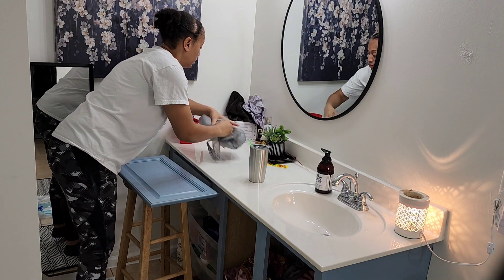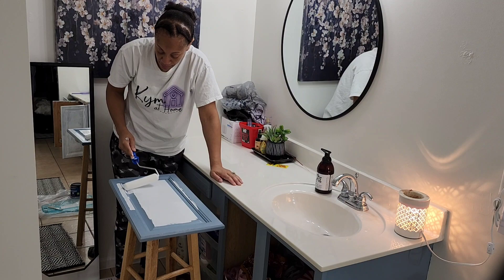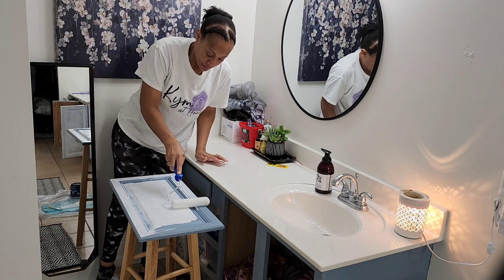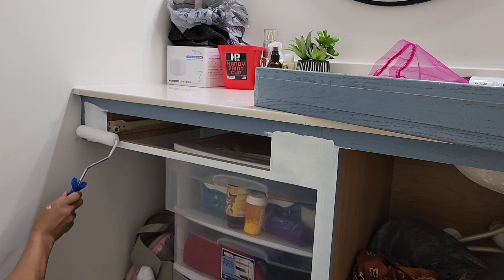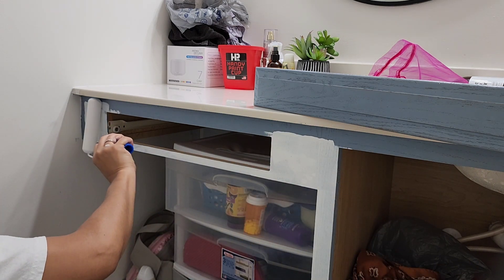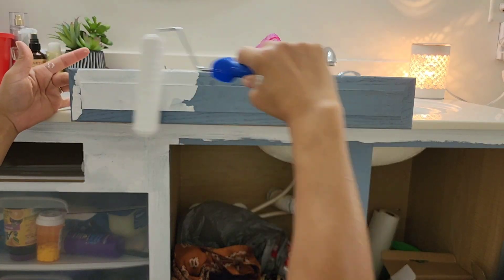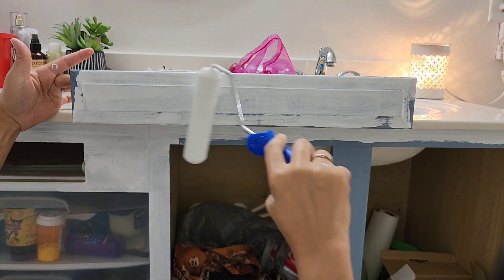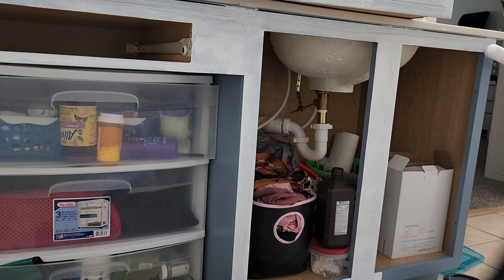I was reflecting on life, and the last time I actually painted these cabinets it was when my aunt was here visiting from Michigan. She passed away — it'll be a year ago in August. When I tell you she was my favorite, I love everything about her and I miss her tremendously. I always make it a point to tell people how I feel about them while they are here on this earth, and I hope you are doing the same.